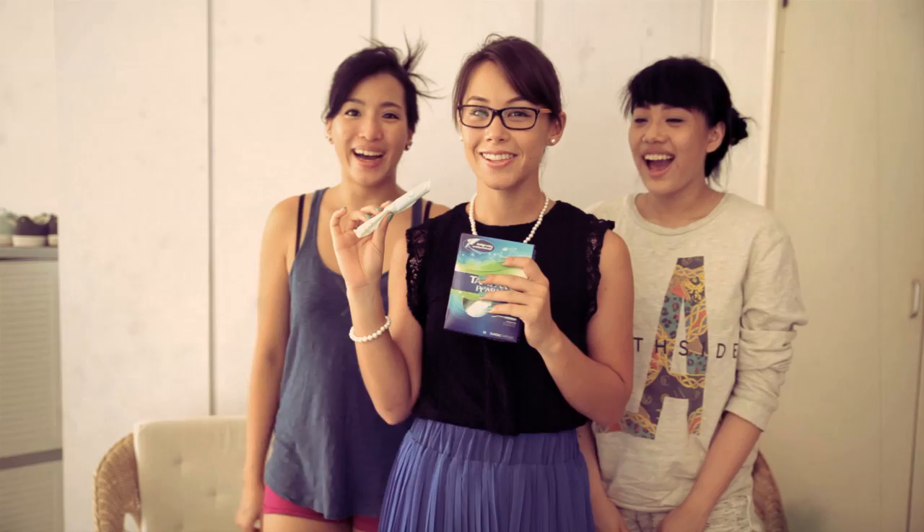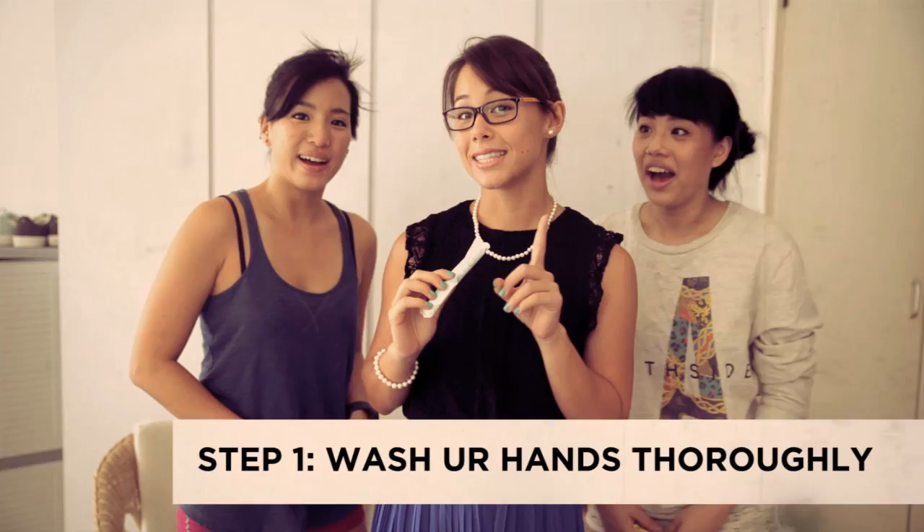I don't know how to use a tampon. Did somebody say tampon? Yes we did. Girls, don't be afraid. Tampons are your friend. And you know what? You won't lose your virginity. Here's your step-by-step guide as to how to use a tampon. Step 1.